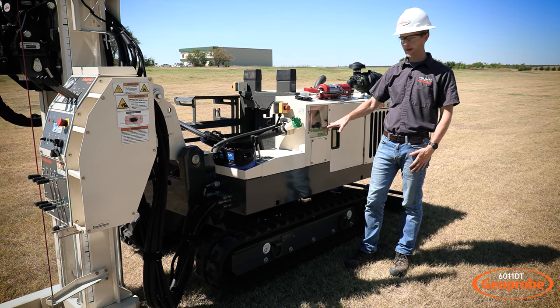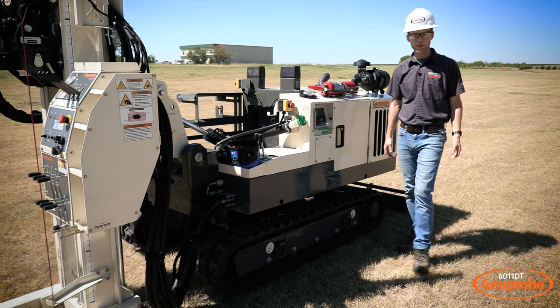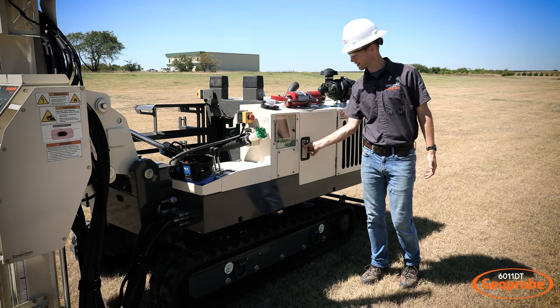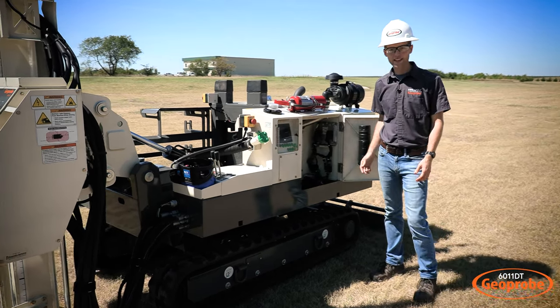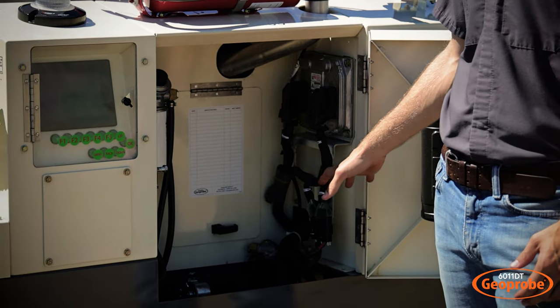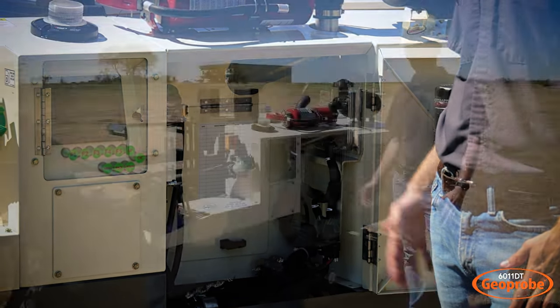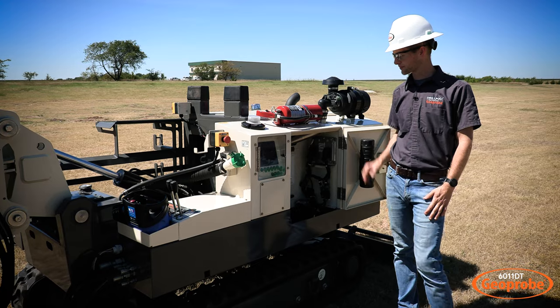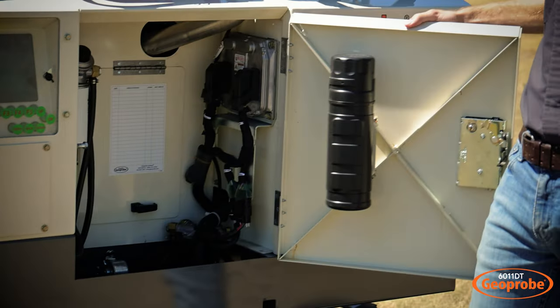Coming just a little bit further back, we have an access door for servicing the machine. This gives you easy access to things like your fuel filter, your oil filter, and water separator, and just keeps things really easy for maintaining your machine.